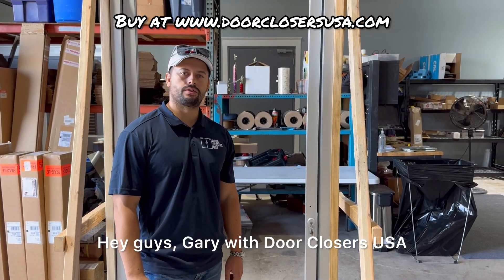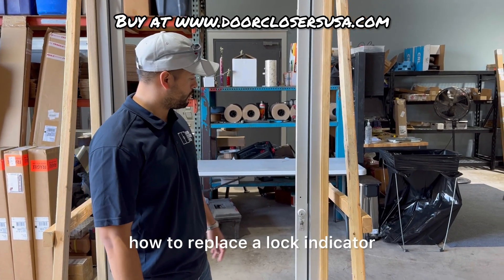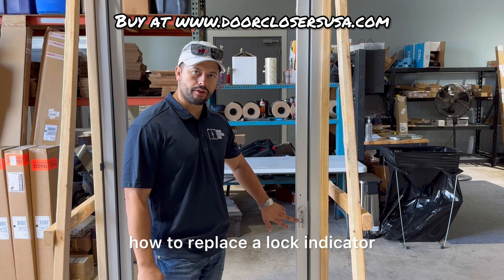Hey guys, Gary with Door Closers USA. Today I'm going to show you how to replace a lock indicator.